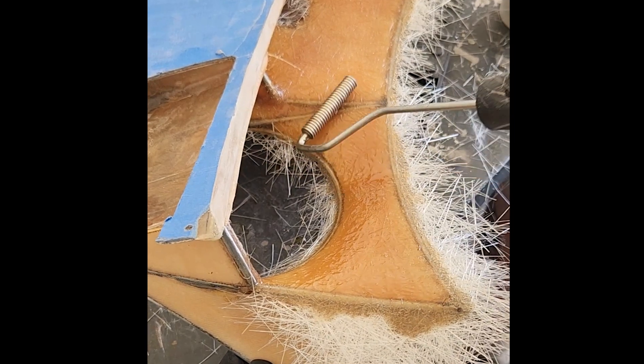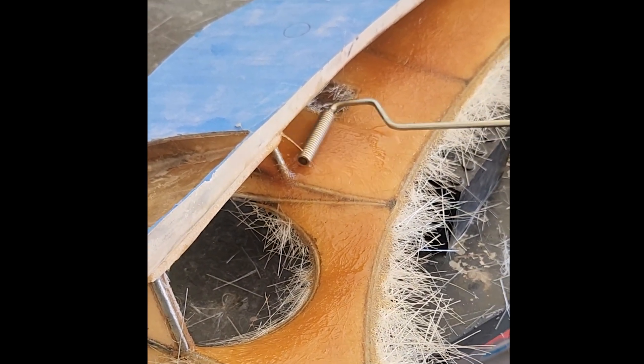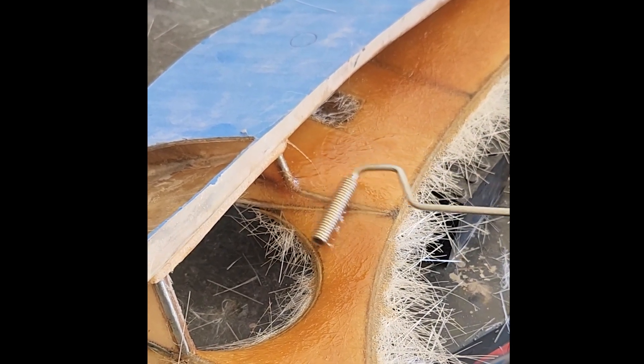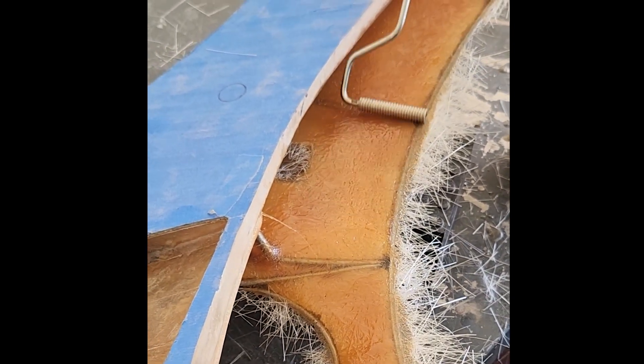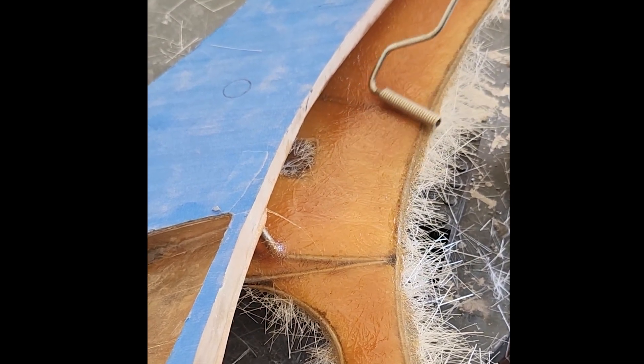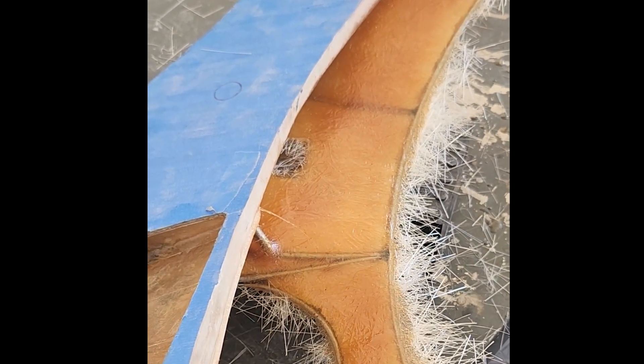I'm actually going to be doing two layers of mat on the inside just like I did on the outside. This is basically the final step after the fiberglass is fully wet out. I'm just really working hard here to make sure that I have one uniform surface, and I'm being mindful to chase out any air pockets, any air bubbles, whatever — to minimize risk of delamination down the road. And again, I'm just going to work all the way back into the panel as close as I can get to that joint way in the back.